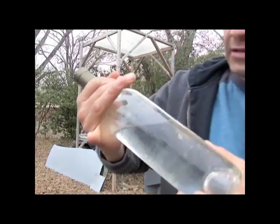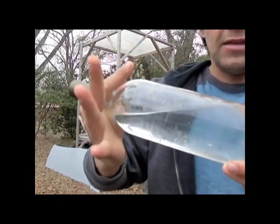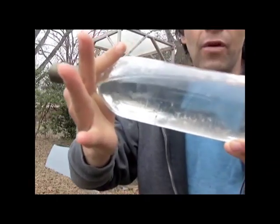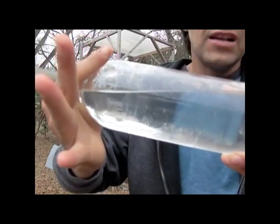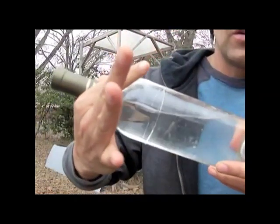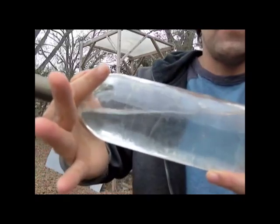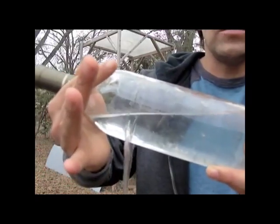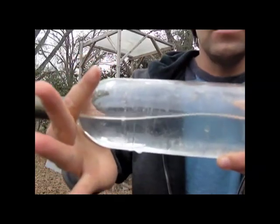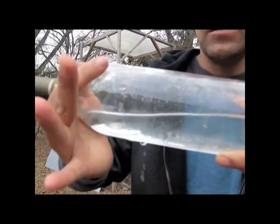I'm going to squeeze it like this and turn the bottle — and nothing drips out. Nothing at all comes out of there. There's no drop forming on the base. So this does hold water, and the top is open. There's nothing in there to plug it up, so it's not a vacuum, and that is holding the water. I'm going to release the pressure — put the pressure back on — release the pressure. Pressure back on. And you can see that no water leaks out of there.